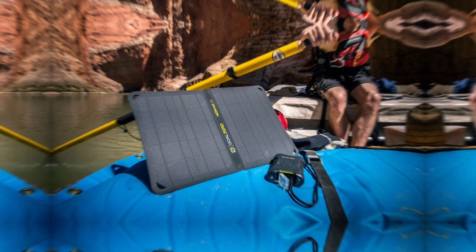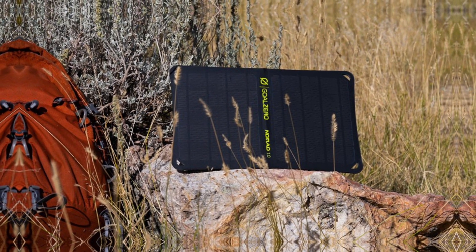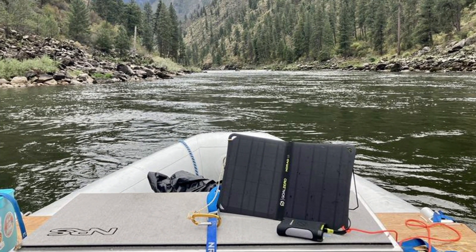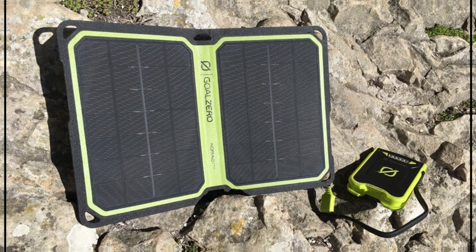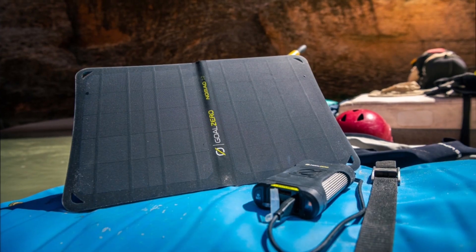What truly impressed me was how this combo stretches battery life. Positioning the solar panel in shade extends the longevity of your power bank over multiple uses. On the downside, some may find the solar panel slower compared to traditional charging methods; however, this simply encourages you to plan ahead for sunny days, embracing a greener charging solution.